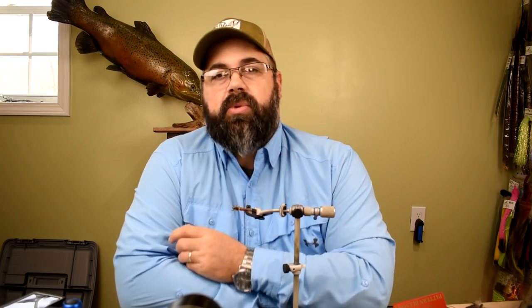Hey everybody, welcome to another episode from Holsingersflyshop.com. I'm Sean Holsinger and today I'm going to tie a nymph pattern. This is one that I was requested to tie — I do custom orders and a guy asked me to tie these for him, so I'm filling his orders and doing a video while I'm at it.